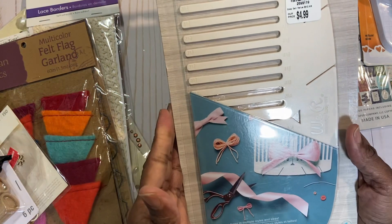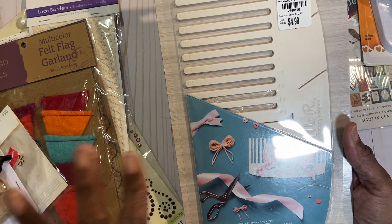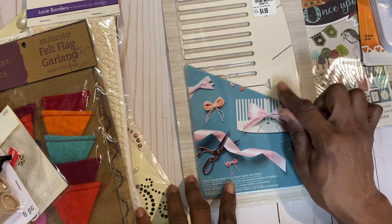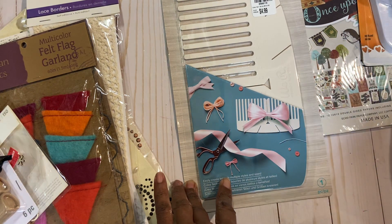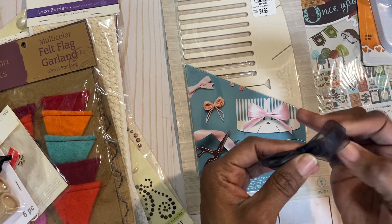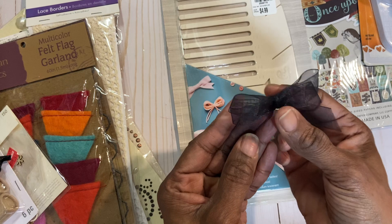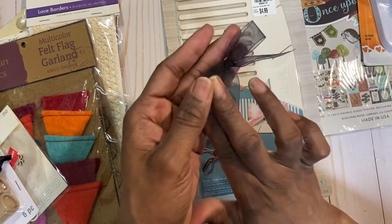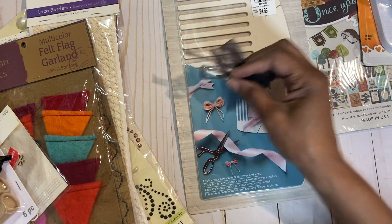Then I have two of these — this is the bow loom. I got it from Tuesday Morning. It is a We Are Memory Keepers item and it shows you how to make a bow. As you recall, I had a de-stash of ribbons — various ribbons — and it is still available. If you're interested, just go back on my page. I made a double loop bow using the scraps in that bag, and then I made a single one. I thought, wow, I could just use that every time I need a bow — just look in there because there's a variety of ribbons.